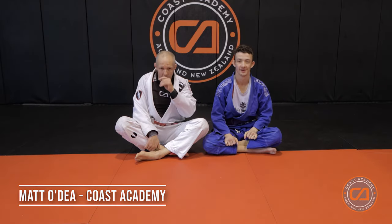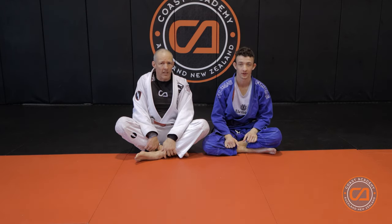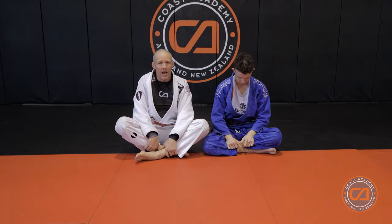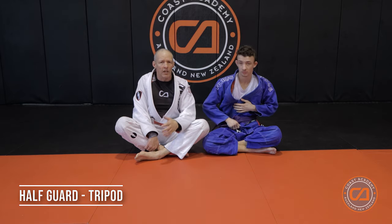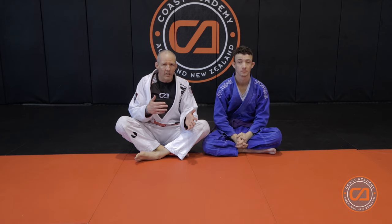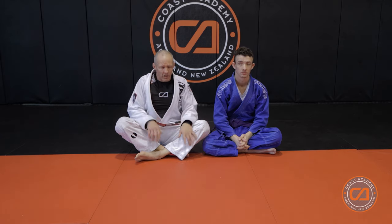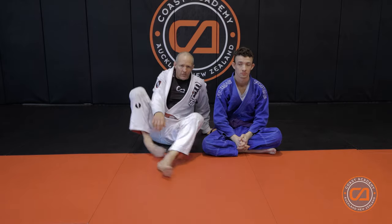Hey team, thanks for joining in today. We're going to go over three tripod escapes from the half guard position: using the tripod to come up, we're going to do a knee cut, a mount and how to unlock the leg, and a back step. Thanks for joining.